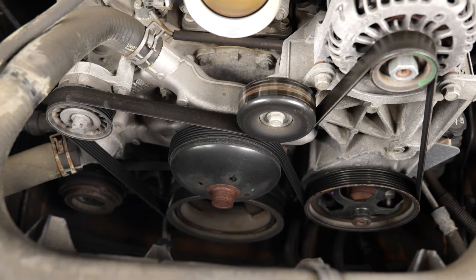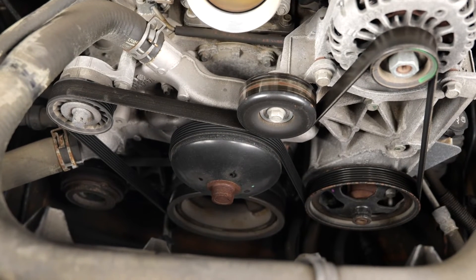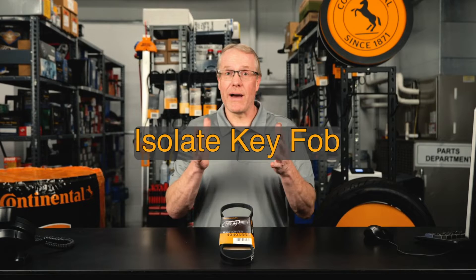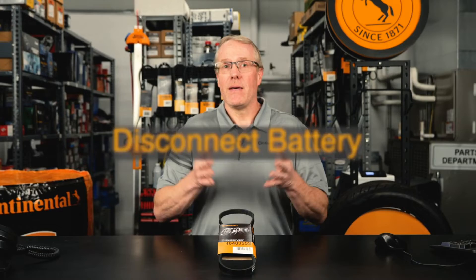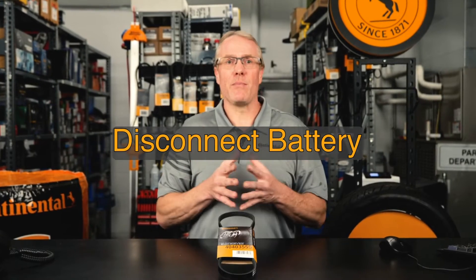We have a 2012 Chevrolet Silverado with a 5.3-liter engine for this demonstration. Always think safety — before you begin, as with most newer vehicles, be sure to isolate the key fob so there's no possibility of an accidental engine start. It's also a good idea to disconnect the battery.